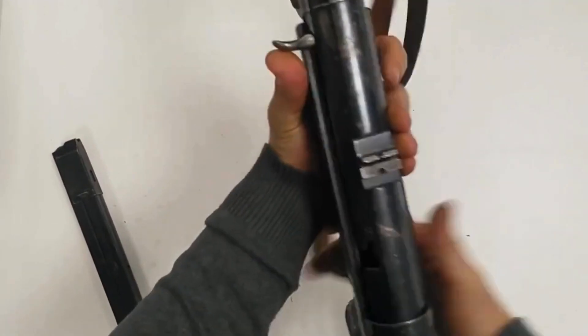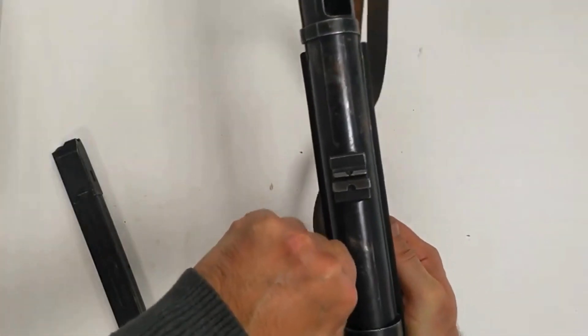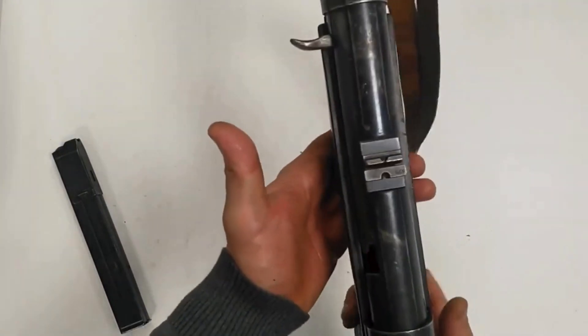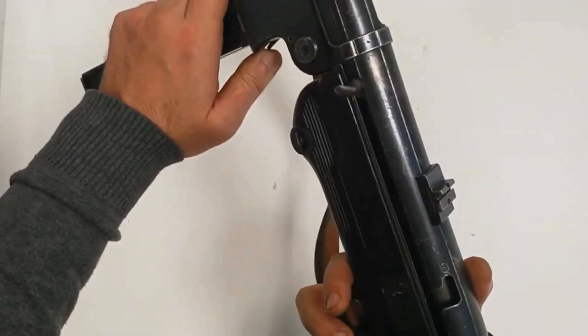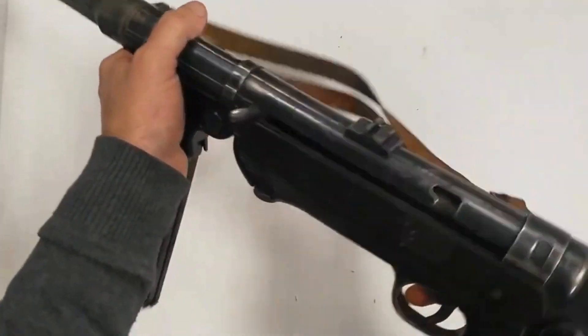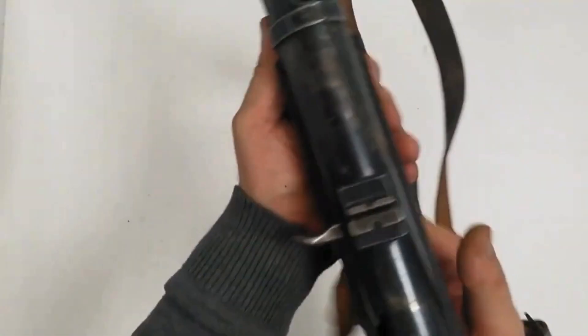There were never enough MP40s to go around, because raw material and labor costs made it expensive to produce alongside the Kar 98 rifles. For troops finding themselves more and more in assault roles, this meant that the Russian PPSh-41 was sometimes scavenged from the battlefield to fill the need. Examples of this are visible in more than a few wartime photos.